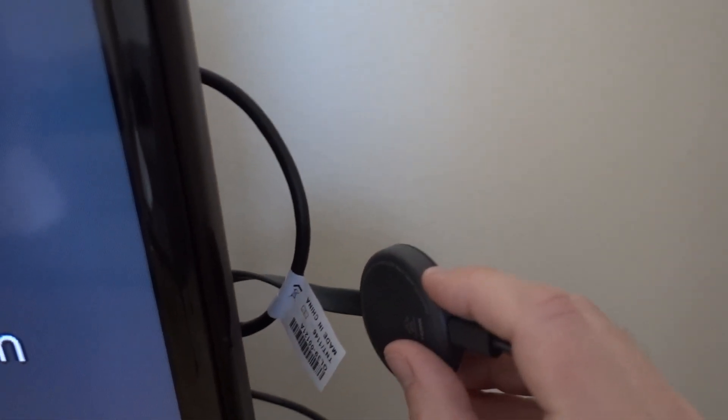First step: reset your Chromecast. This is a Gen 3 Chromecast. Press and hold the button here to reset.